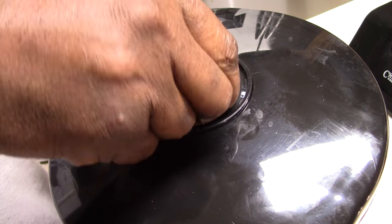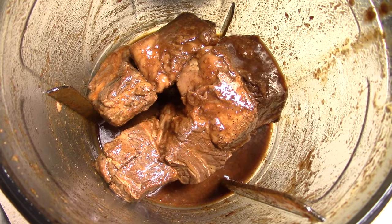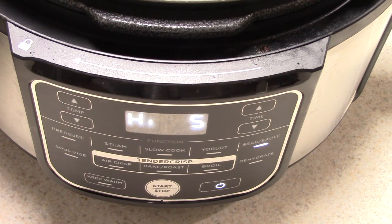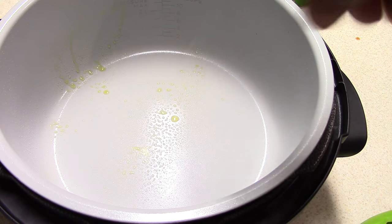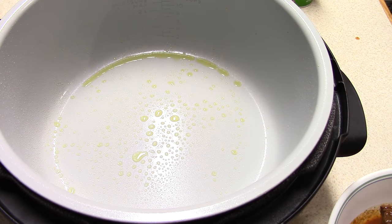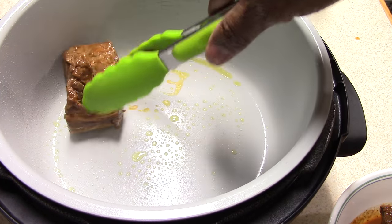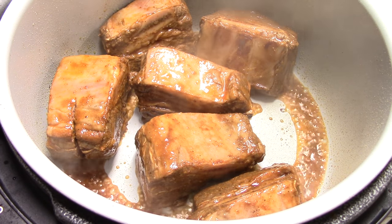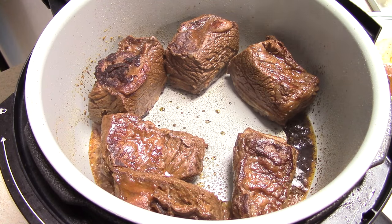All right, I'll use the pressure — but it looks so good guys. Let's put it in sear and saute mode. Got my EVO sprayer — I'm gonna get some olive oil in there and we're gonna get our short ribs in there. We want to brown all sides.